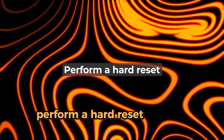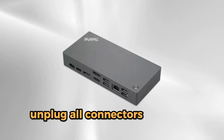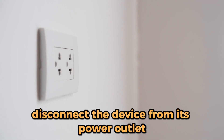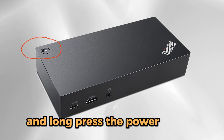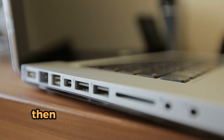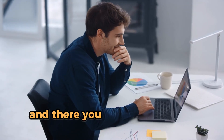Perform a hard reset. If these remedies don't work, unplug all connectors from the docking station. Disconnect the device from its power outlet and long press the power button until the station turns off. Wait a minute, then reconnect the cables and power it back on.